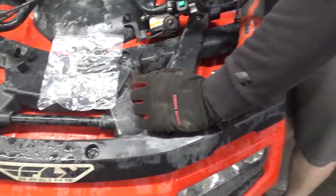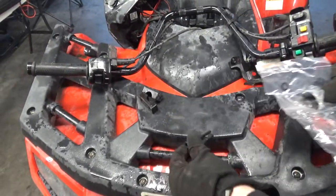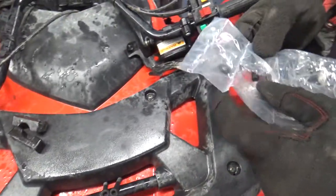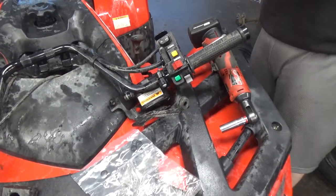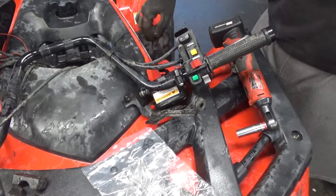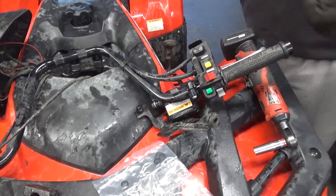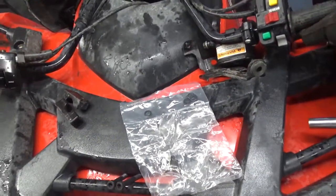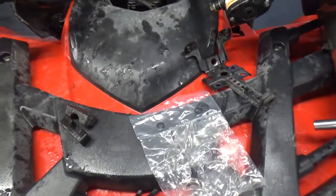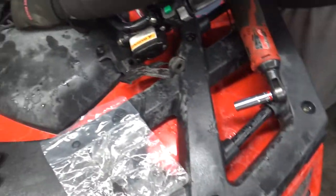On snowmobiles, number one reason was hands being up higher versus way down low feels way more comfortable — your arms don't wear out as fast. Number two on snowmobiles: it looks cool. On this you won't see much of it, so it probably just looks cool. I'm hoping this gives John a different riding position. We might put it on and hate it, take it back off. Best part is we don't have to keep it — it was about 30 bucks.